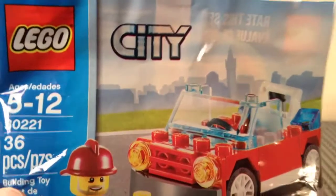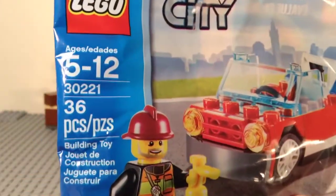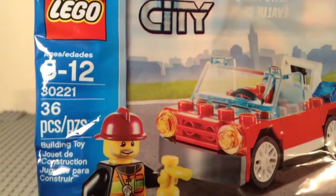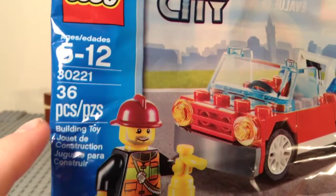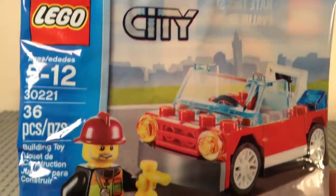Hey guys, I'm Mitch from Minifig Man Cave, and this is a look at LEGO City set 30221 Firecar. It's ages 5 to 12, has 36 pieces, and retails for $3.99 in the US at Target stores.